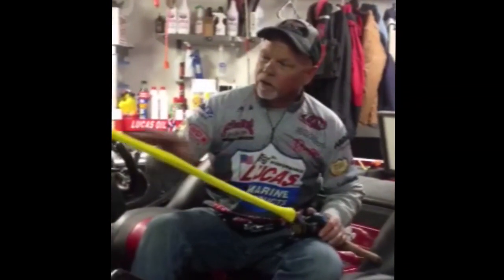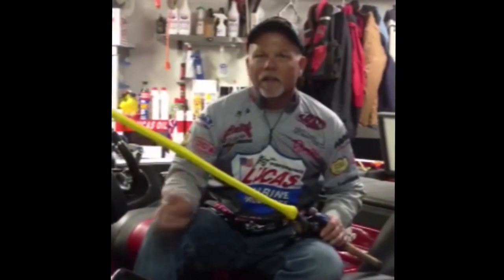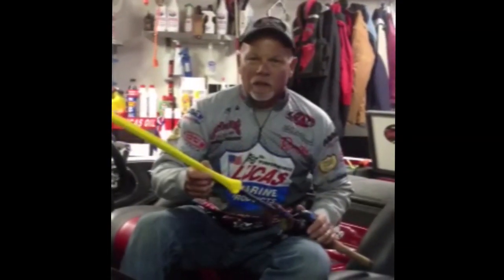You can put these things on, protect your line, protect your rod, throw them in the rod box, run down a lake — it's not beating them to death. It also helps keep those nicks out of your line, so when you get that important bite of the day, you're gonna get that fish in. So get a set of rod gloves, put them on your rods, and you'll catch more fish. Thanks guys.